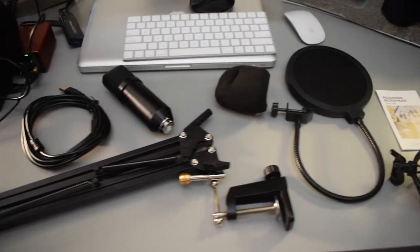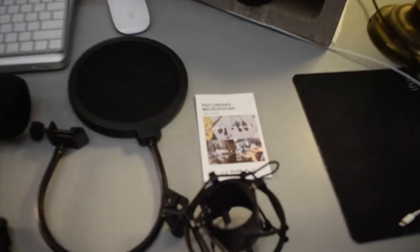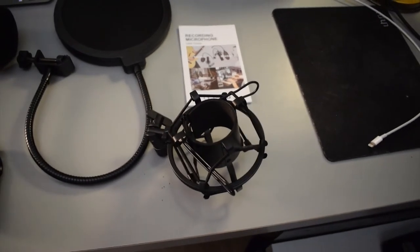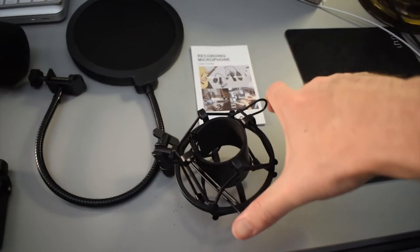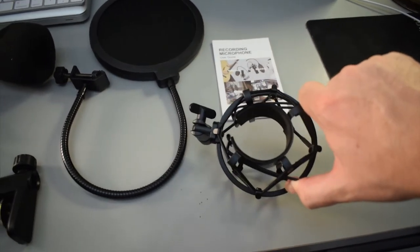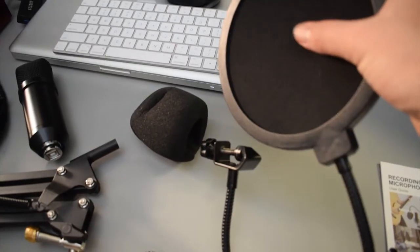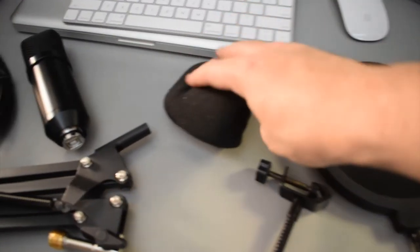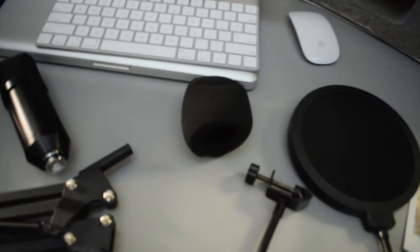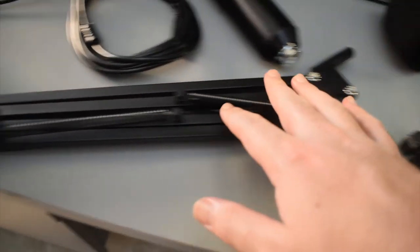Alright guys, check it out — this is everything that came inside the box. Starting from the right: first we have the user guide, and right below that we have the shock mount. I've seen a lot of shock mounts exactly like this — you squeeze the ends, it opens up, you stick the microphone inside and it clamps around it. Right next to that we have a double screen pop filter. To the left of that we have a little wind muff for the top of the microphone, and just below that we have the desk clamp.